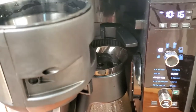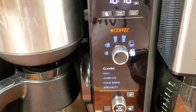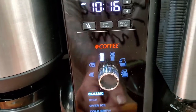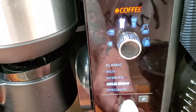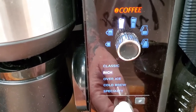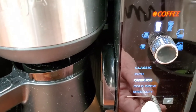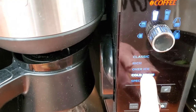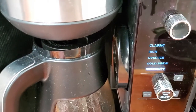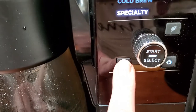Pull the tea basket out, put the coffee one back in — I like that it pulls out to the front. Now it says 'coffee' again. The coffee dial shows specialty, classic, rich, over ice — which is the one I use all the time — and cold brew. Cold brew takes about 10 minutes but tastes good. The specialty brew is not espresso but it's the closest you're going to get.